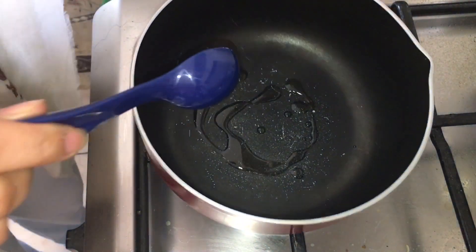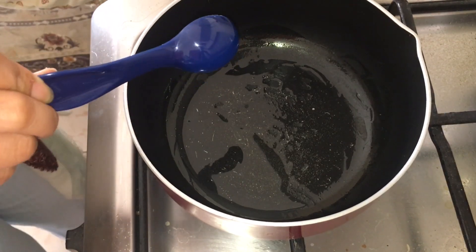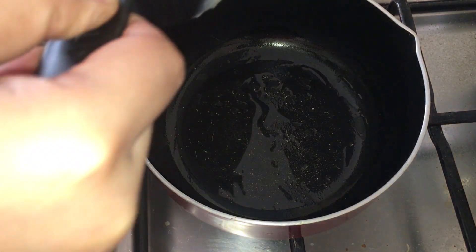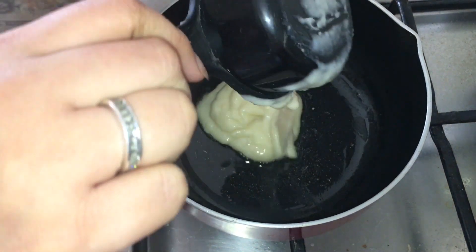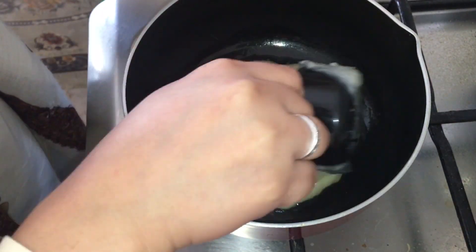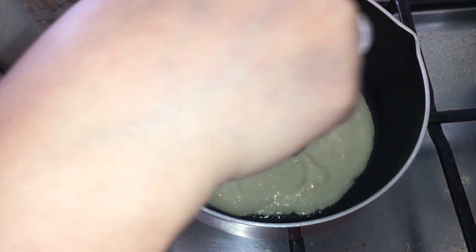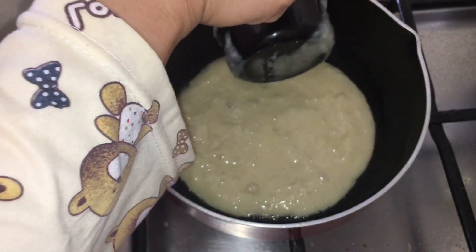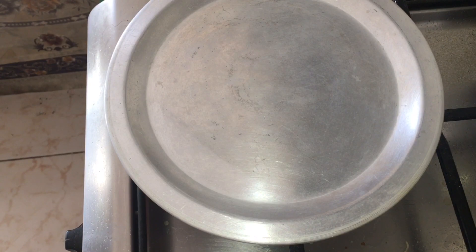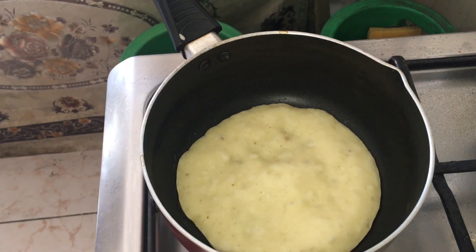Maglalagay lang ako ng konting oil and then spread ganyan, tapos painitin lang ng konti. After that ilagay na yung kamoteng kahoy — hindi naman lahat, pakonti-konti — then spread. So ayan po, and then after that mga babyloves takpan lang po natin in a low heat para hindi masunog yung ating pancake. Covered for at least 2 to 3 minutes, and then after that i-flip yun naman sa kabila.